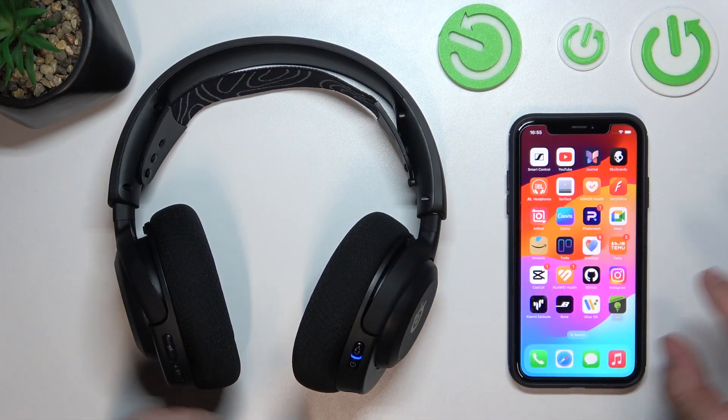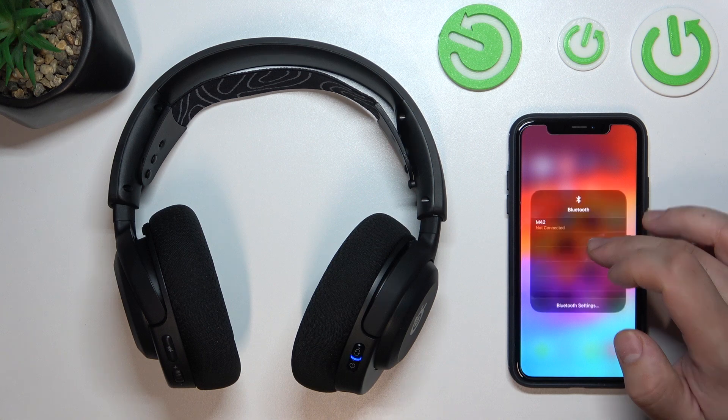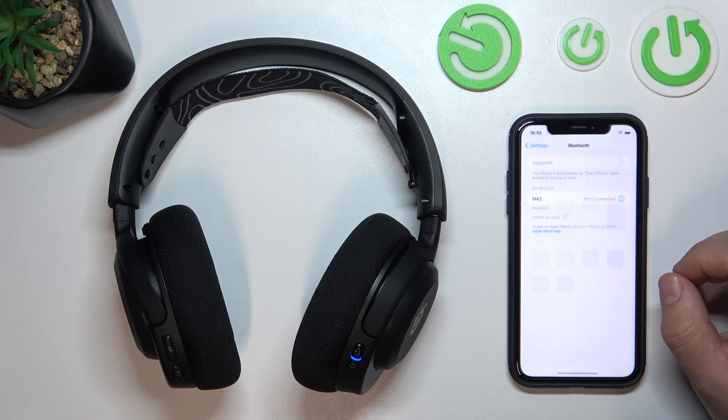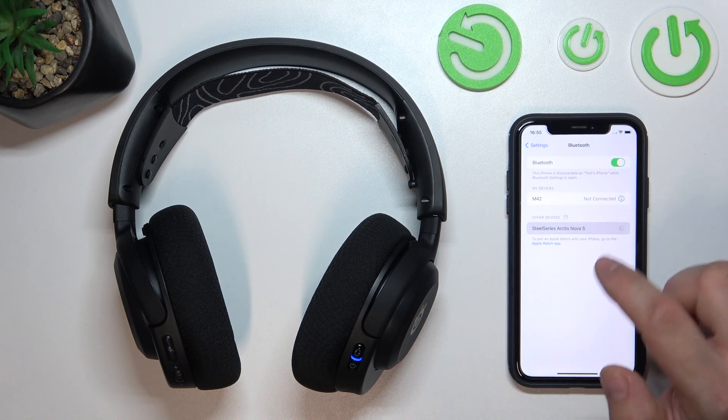In the beginning, make sure that your headphones are in Bluetooth pairing mode. Now go to Bluetooth settings on your iPhone. Now select SteelSeries Arctis Nova 5 from the list.